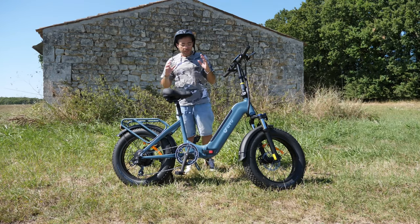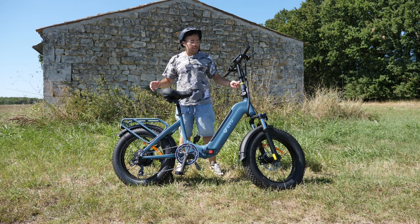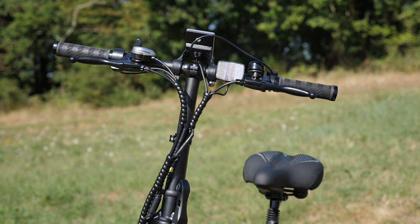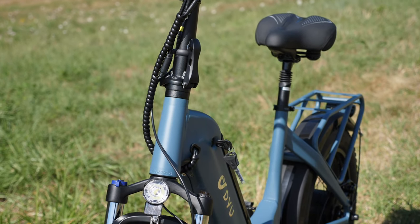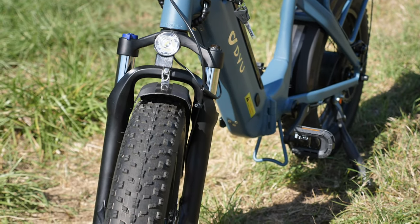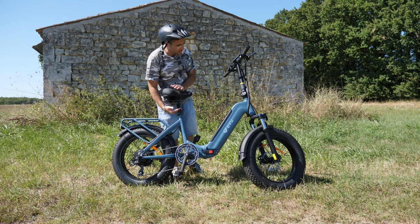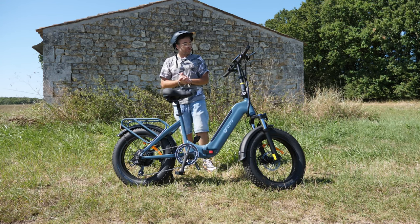On est sur un fat bike avec des roues type 20 pouces, 4 pouces de large. On est sur un design que j'appelle le design type balade — c'est le vélo chill, pas VTT mode agressif. Le guidon droit va pouvoir se régler en hauteur, et la selle également peut monter bien haut et descendre assez bas. On a une petite suspension sous la selle qui va venir casser un peu de hauteur.